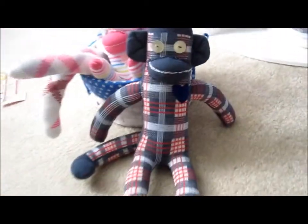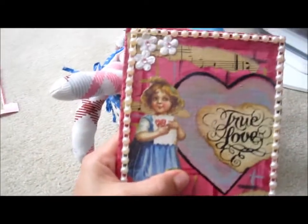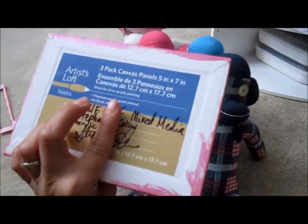Today I finished — have you look at that — this project. It was a canvas project. It is a five by seven.